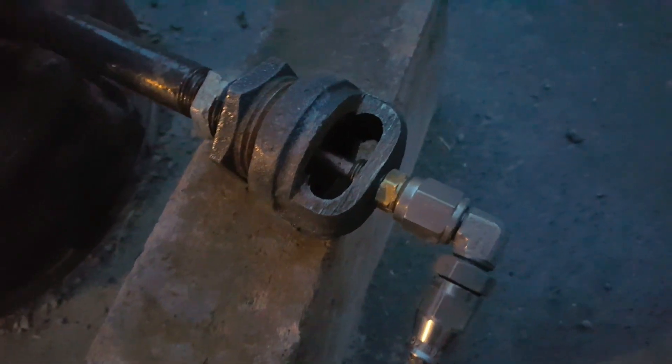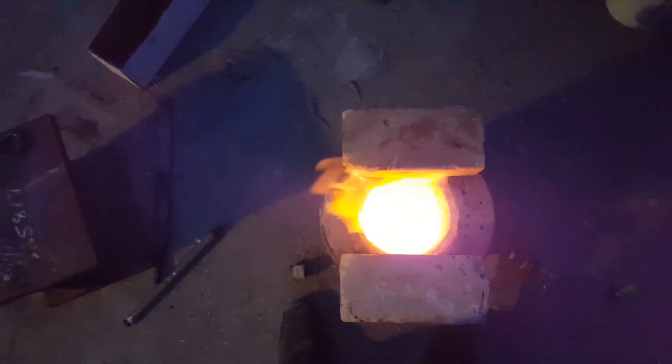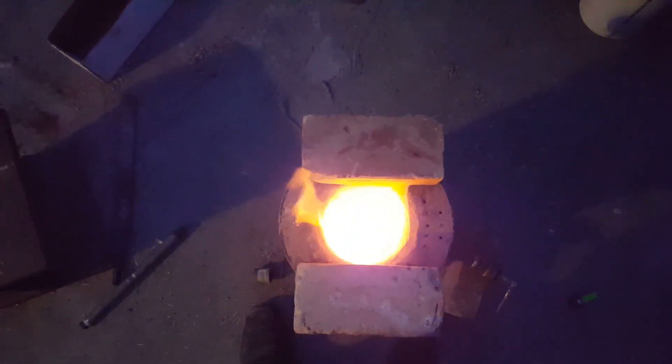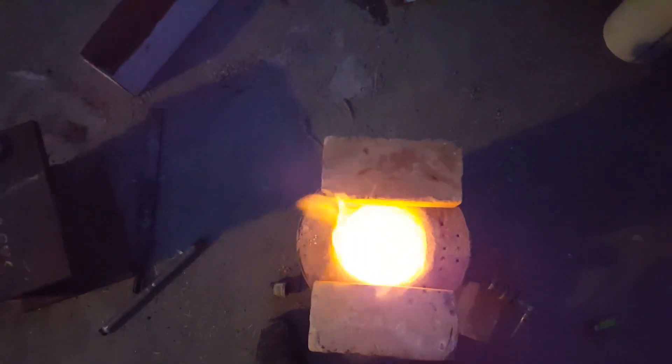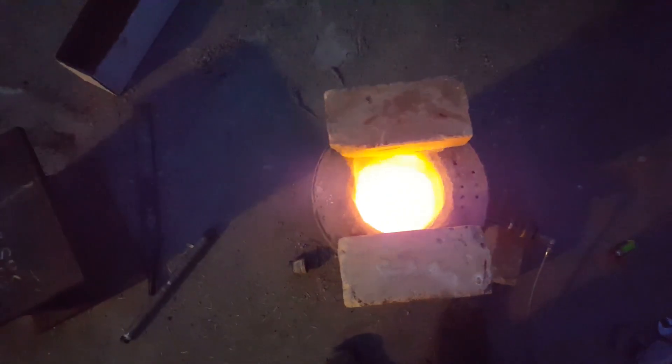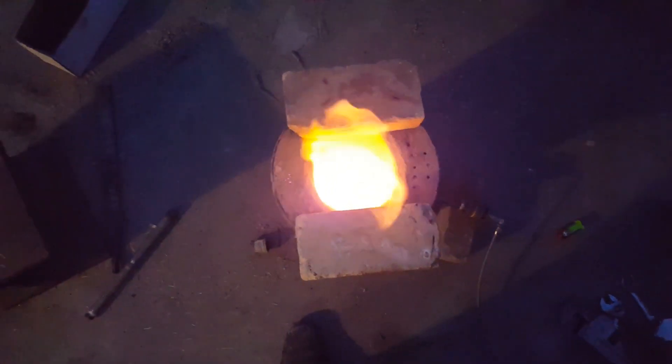That's a torch head of my own design — I haven't seen another one like that. It is just glowing in there right now. I've probably done enough to cure out that water glass. I'm going to shut it down and we'll see how much it keeps glowing after I shut it down.